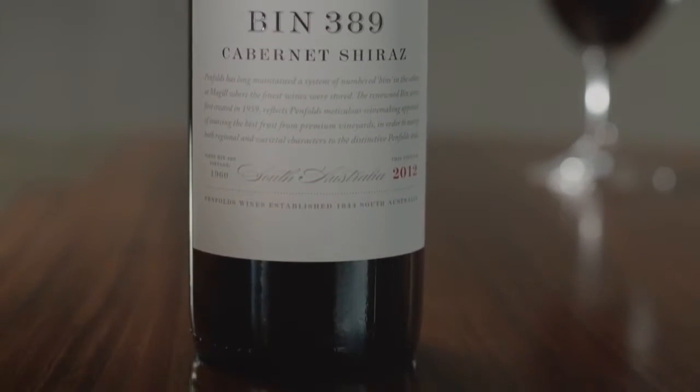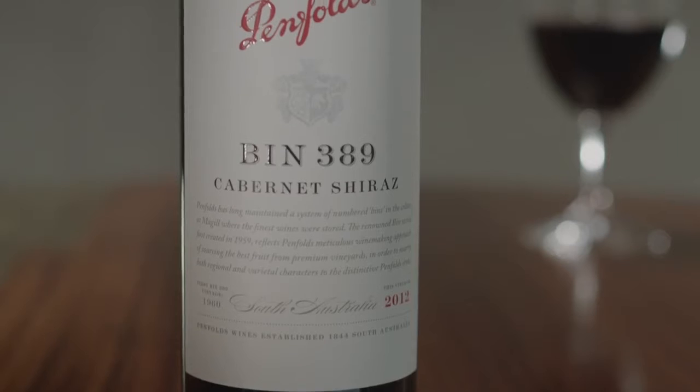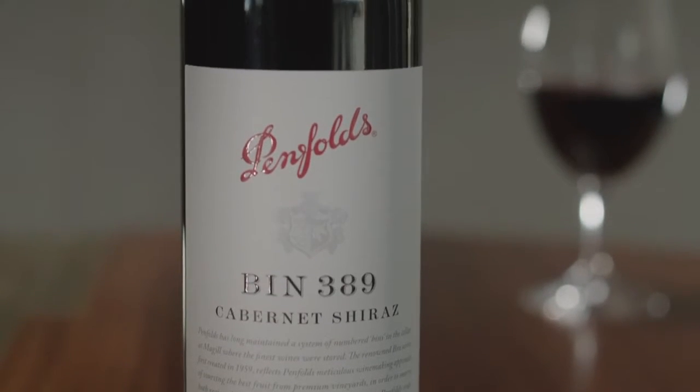Bin 389, a blend of Cabernet and Shiraz, matured using the very same oak barrels that held the previous vintage of our flagship red, Penfolds Grange. Hence, it is often referred to as the baby Grange.